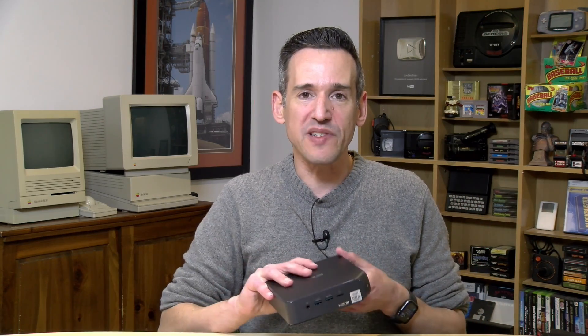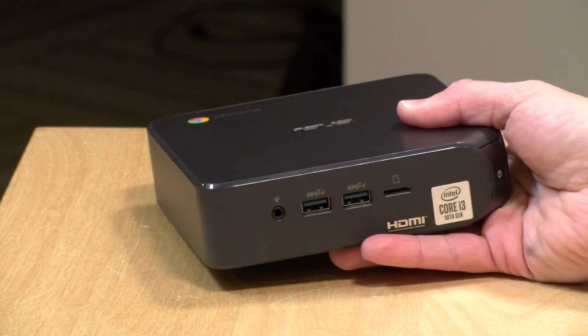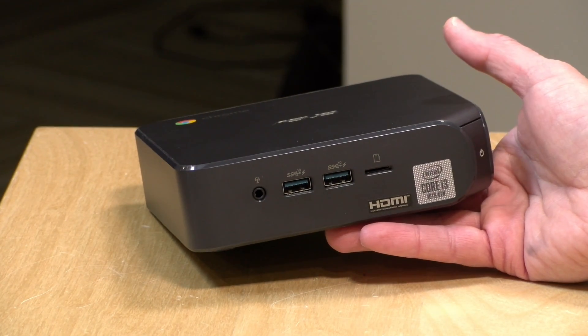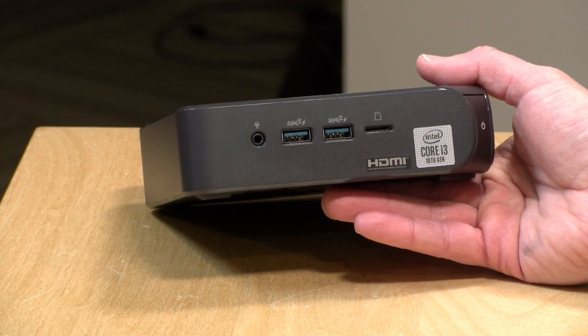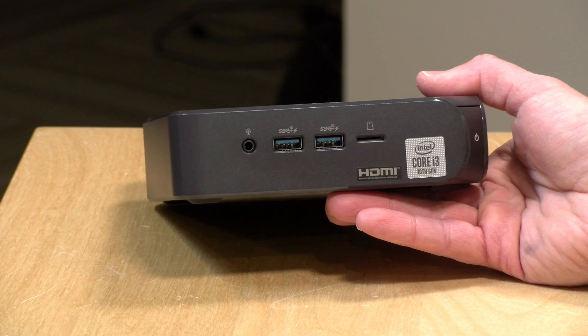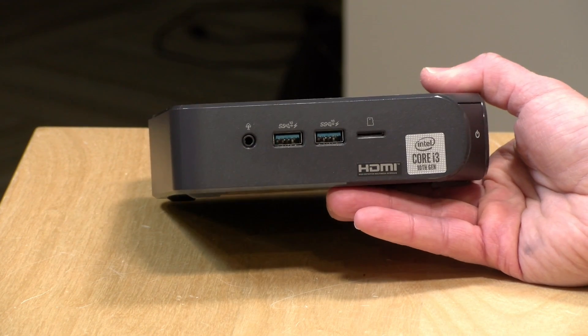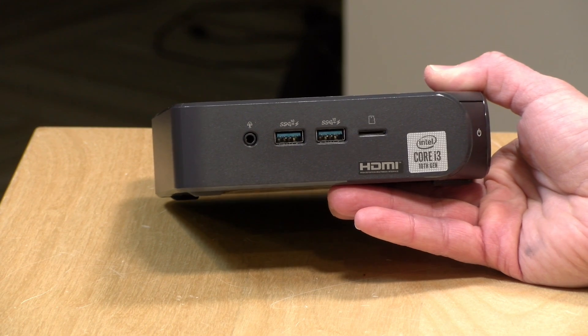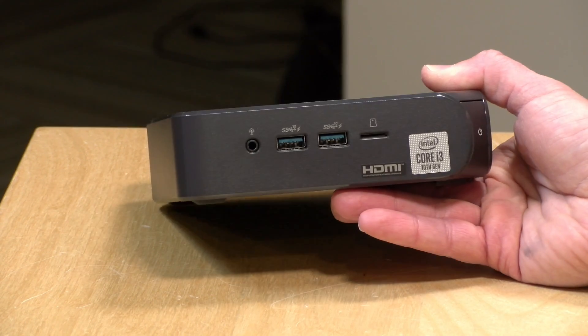A bunch of people asked me about the value proposition of a Chromebox versus a Chromebook. A Chromebook, of course, is a laptop — and many Chromebooks cost a lot less than this. You can ultimately hook up a Chromebook to a monitor, keyboard, and mouse and get a desktop experience. I think it really comes down to what you need. A lot of people like having a desktop and don't need a laptop, and this would certainly work well as a desktop. Comparing apples to apples from a configuration standpoint, this as configured will cost a little less than a Chromebook with the same configuration. But you do still have to bring the keyboard, mouse, and monitor, since those are not included.